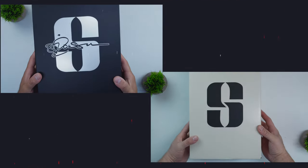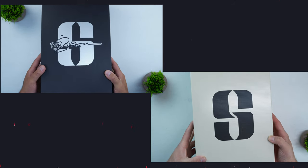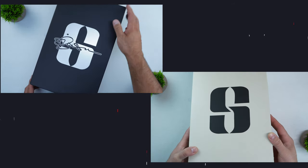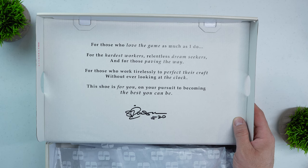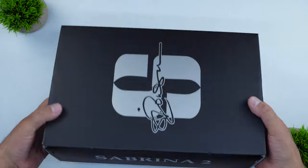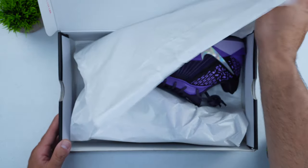When it comes to the packaging for the Sabrina 2, they keep it pretty simple. There is a slight change from the Sabrina 1 to the Sabrina 2, and that really is just a change of color — going from that beige color on the Sabrina 1 to an all-black color on the Sabrina 2. You do have the Sabrina Ionescu logo on top of the box. On the Sabrina 1, there was a quote on the inside; on the Sabrina 2, you don't have that. Overall, packaging is pretty straightforward for a $130 shoe.